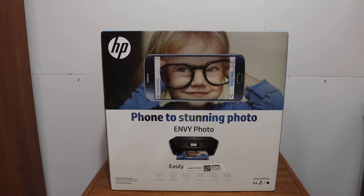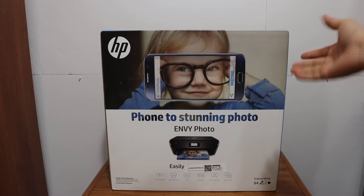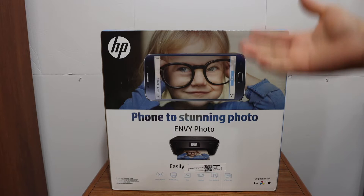Today's video is regarding the HP Envy 6230 printer. I'm going to show you how to do the quick unboxing and Wi-Fi setup, or wireless setup, so that you can use it for wireless printing and scanning, and a review at the end.